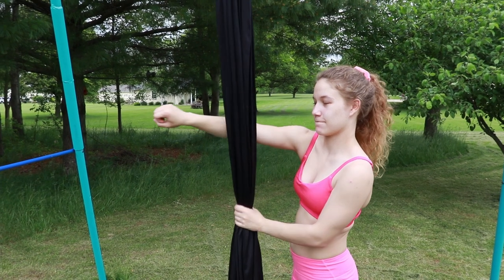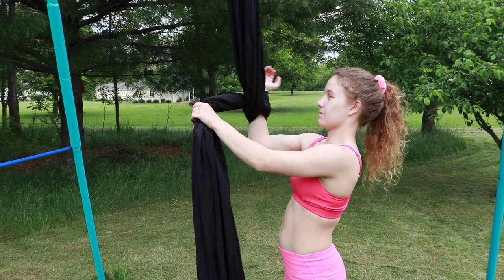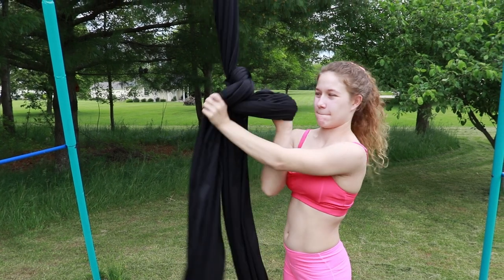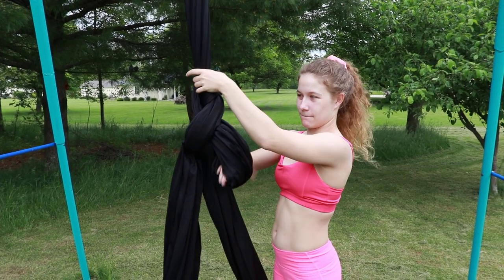For the second way, wrap it around. You are going to wrap around the top and grab your tail. Then pull it through. This makes a bigger knot.